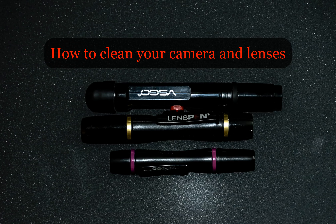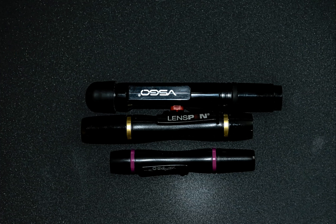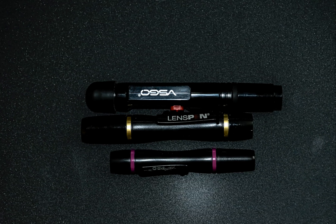Time to clean the camera and lenses. One of the commonly asked questions is what one should use to clean the lenses. Most people are fine with cleaning the camera with some kind of cloth, but when it comes to lenses, there seems to be a risk involved there which most people realize.